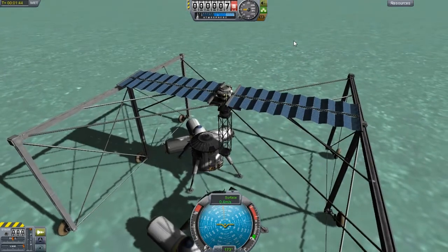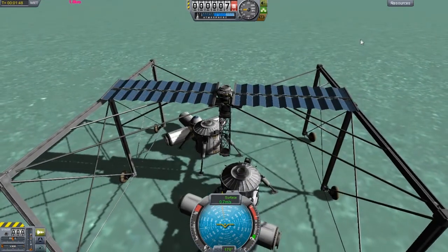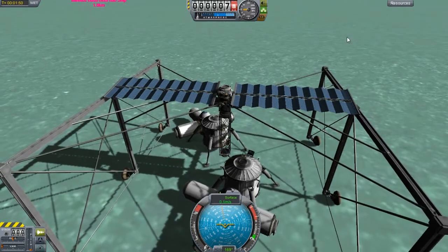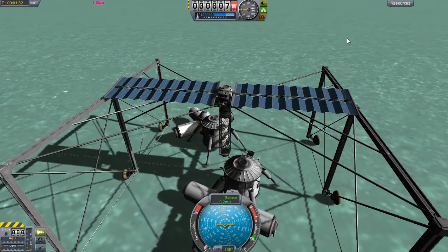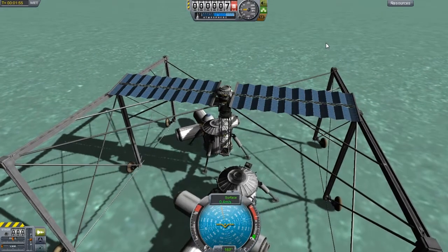This looks like it's going to go. Overall, not too many problems — just the tires, mostly, and the gravity. That's the only other problem. I'm sure if this was a moon base it'd probably be so much easier.